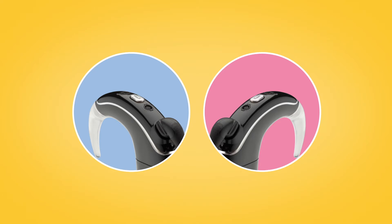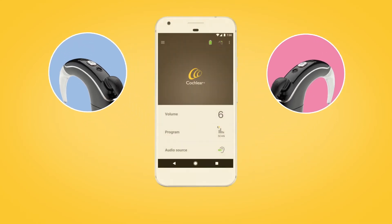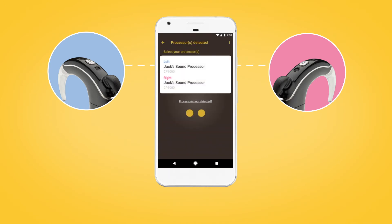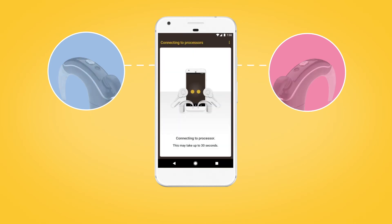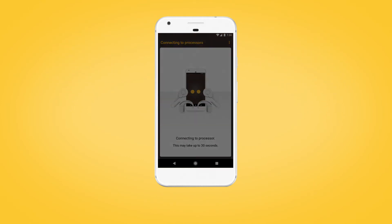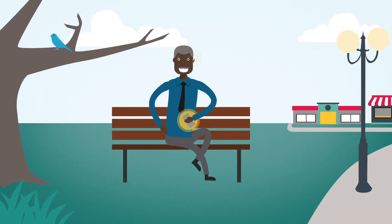If you have two sound processors, both need to be paired during the same pairing window. To do this, turn each of your sound processors off and back on again. Your compatible Android device will search for your sound processors and display them as a pair in the Processors Detected screen. Select your processors and tap once to begin pairing them. You will need to verify each processor individually. Follow the screen prompts to complete verification and pairing for both processors as previously described.